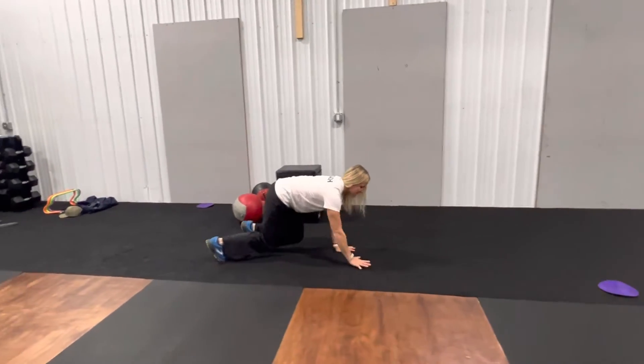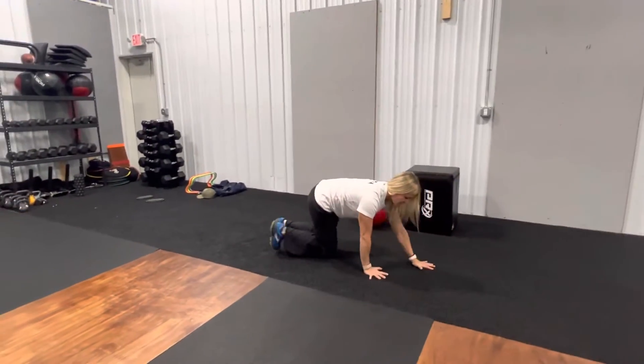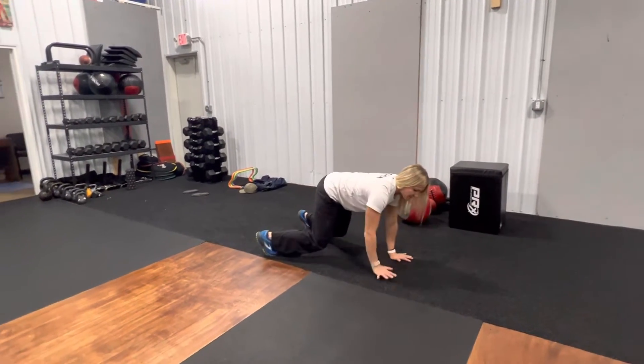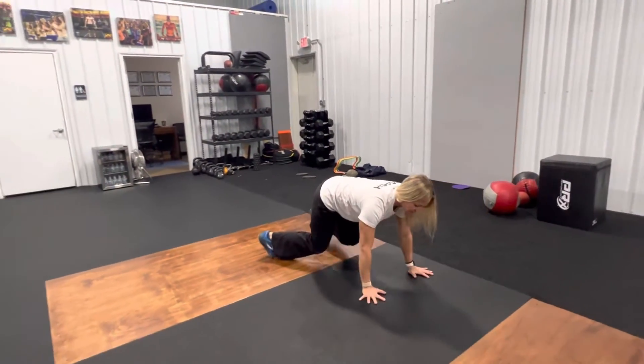Then we're going to go backwards — opposite hand, opposite foot — backs nice and flat. We're then going to go to the side — opposite hand, opposite foot — keeping the back nice and flat.